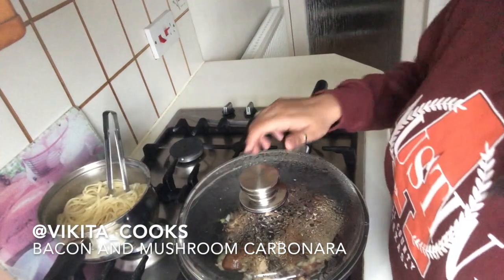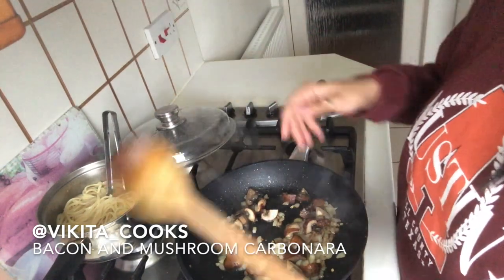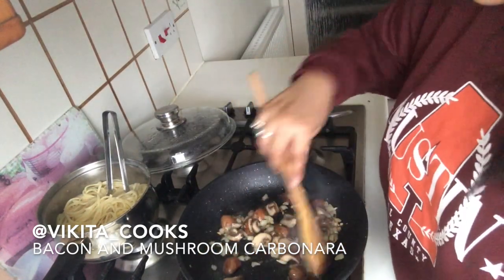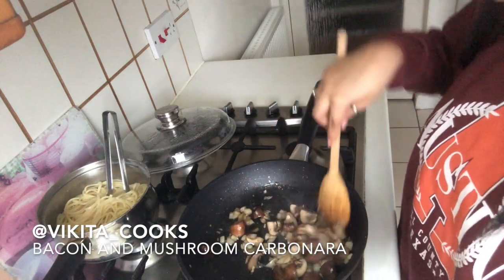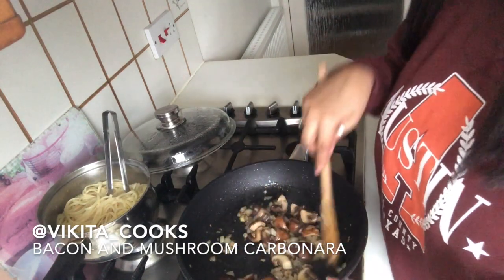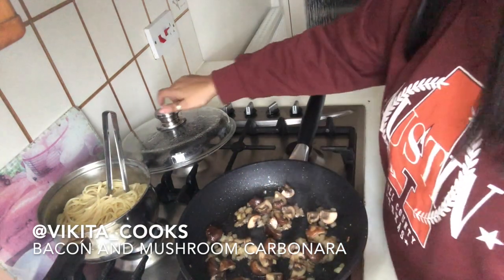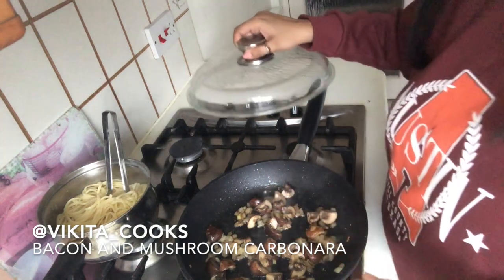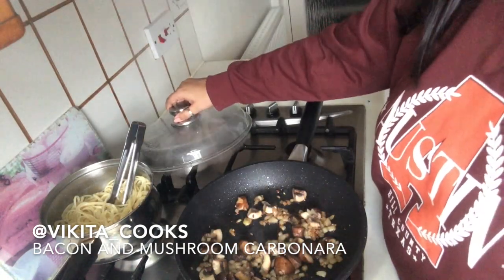Let's check on our mushrooms. They are completely sweating out now and all the water is draining out of them. I wouldn't say they're quite done just yet — I'll give them another five minutes to draw out all the water from the mushrooms, then we'll come back.